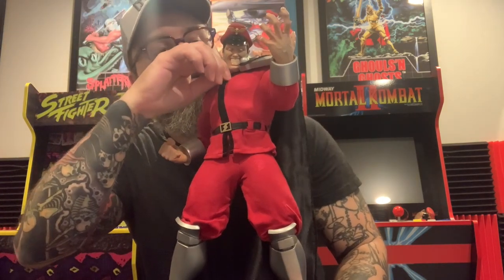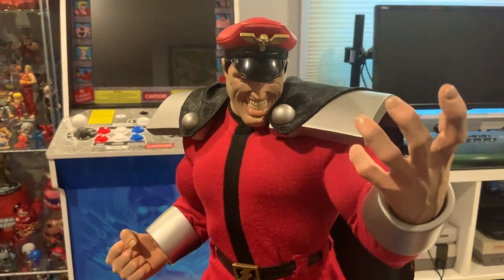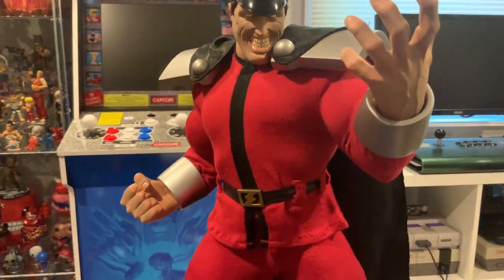Yeah, overall really really dig this figure. And here's a close-up so you guys can see just how cool this figure is.